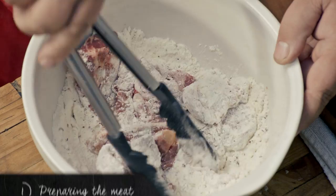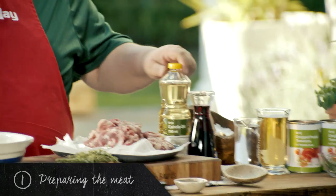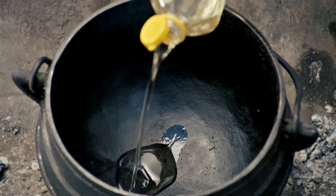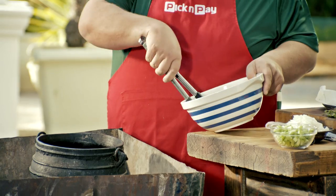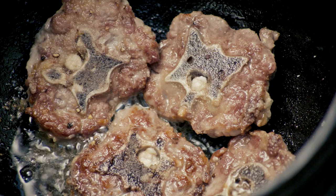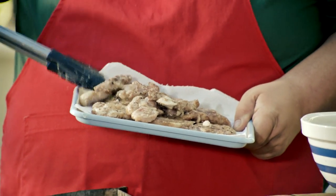I'm going to dust my meat in seasoned flour — this is going to thicken my sauce. I'm now going to add some oil to my potjie pot. Looking at the smoke, you can see this potjie pot is hot. I'm going to brown my meat in this hot oil. Listen to that sizzle. Now that the meat is browned, I'm going to remove it and set it aside.